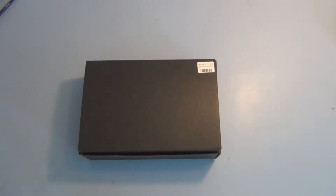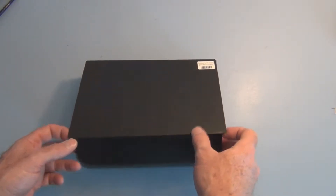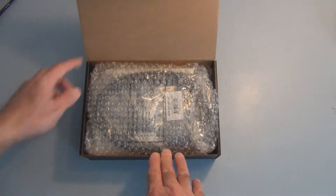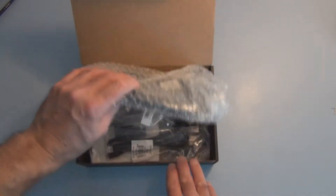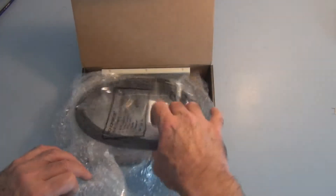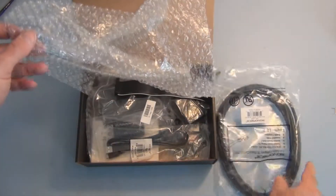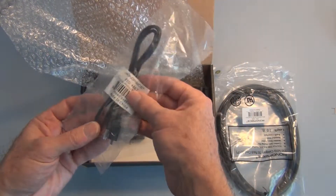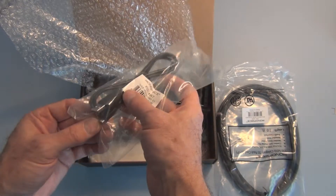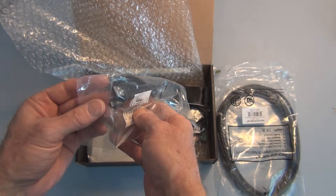Hi, welcome to my channel. In this video I'll be unboxing an Adafruit Raspberry Pi starter pack. Let's take a look inside. I look forward to learning about this Linux platform. Here we have an Ethernet cable and a micro USB to type A female adapter.